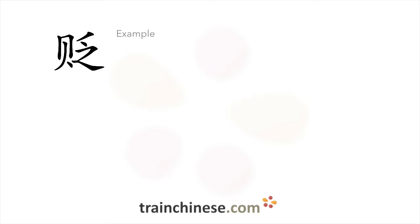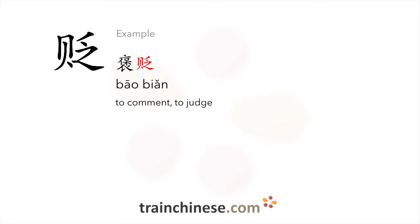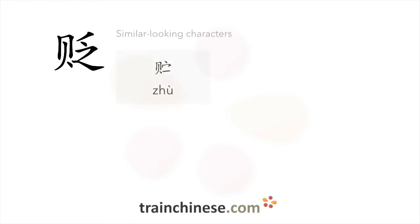Let's look at some examples. Here's a character that looks similar. Pay attention to the differences.